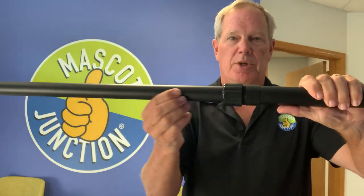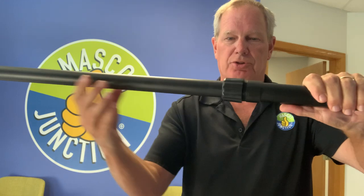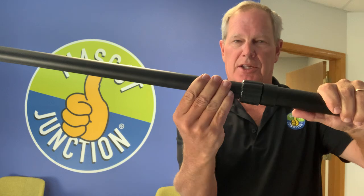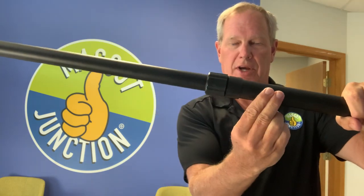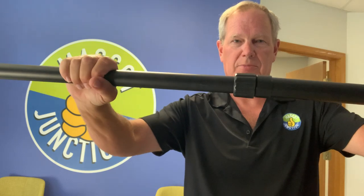When you extend the pole, take it out until it stops, then push it back in an inch or two before you tighten the collar. What that does is put some of this metal inside of this metal, and then you've got something that won't sag.